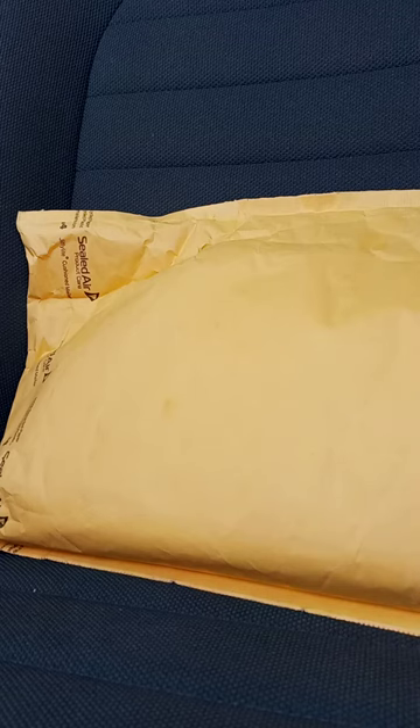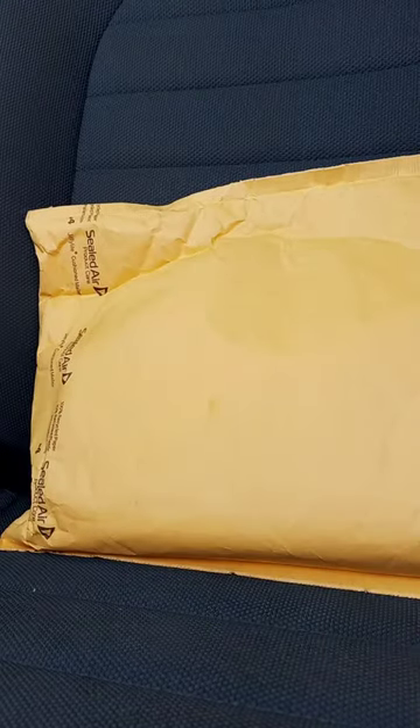This is actually the very first September unboxing I'm filming during the month of September. I bought this from GameStop yesterday, and I didn't know it was getting delivered today. Let's go ahead and show you guys what it is.